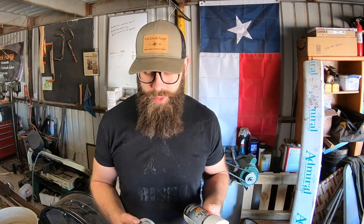Hey guys, welcome back to Fire Creek Forge. I've got a tip of the day for you. Top of the morning — it is still morning here.